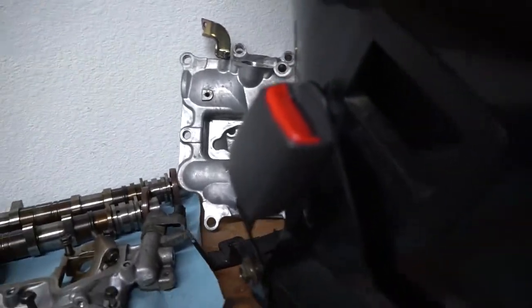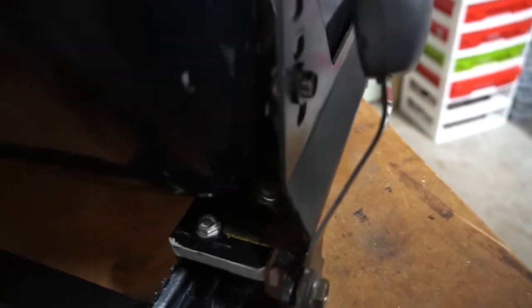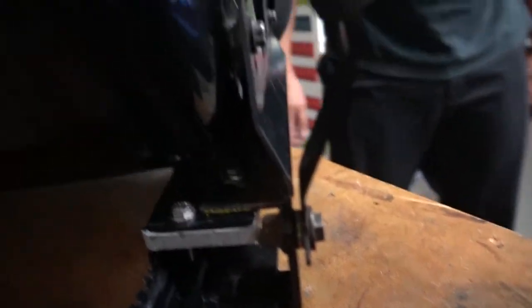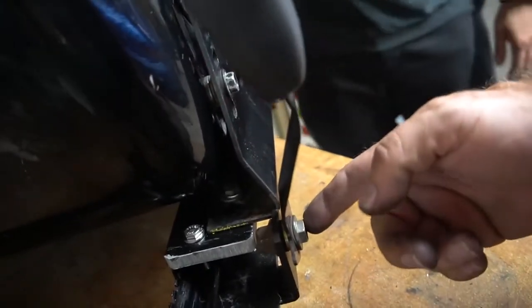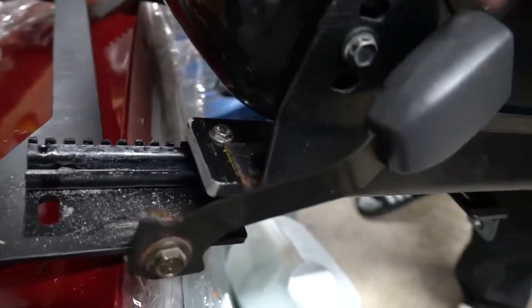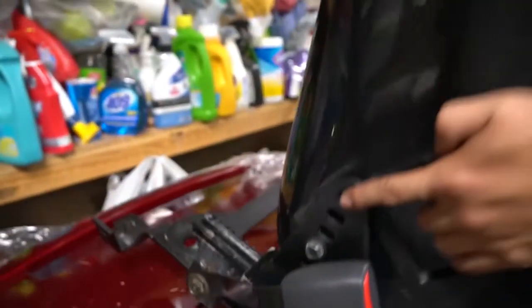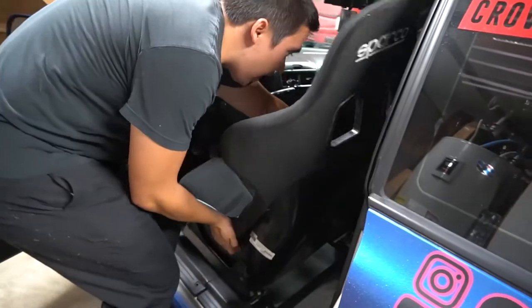Here's our issue: the seat belt hits the bracket right there. If the bracket were to go down, that would solve one of our problems. If it came out it won't work because it's already crowded into the tunnel. So what we did is trim the top part of the original bracket off - you can actually see half of the hole still. We drilled our own hole which is now completely out of the way. The seat can slide all the way back to a comfortable position as well as out of the way for the bolt.